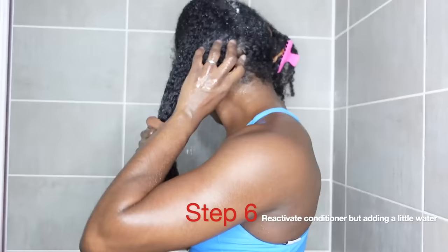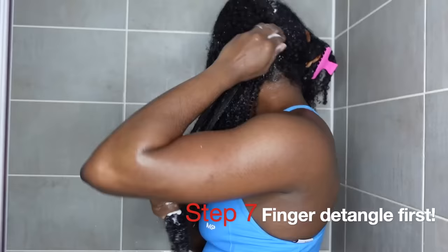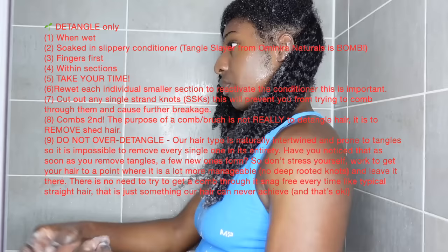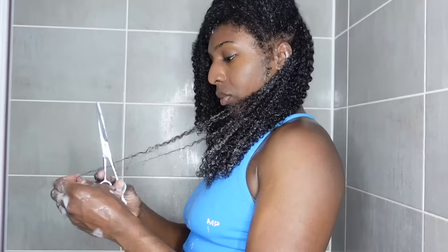I've done the same thing to the other side and I'm just reactivating the Tangle Slayer in my hair by putting a little bit of water and then going in to finger detangle. If you have type 4 hair and you're not finger detangling, this is serious — I really want the best for you. Finger detangling literally saves lives. If you want length retention you're going to have to say bye-bye to that comb, even just for a little bit. There's a knot here — in this channel we're not afraid to cut, because we know if we cut off a little knot it's going to save us in the long run.